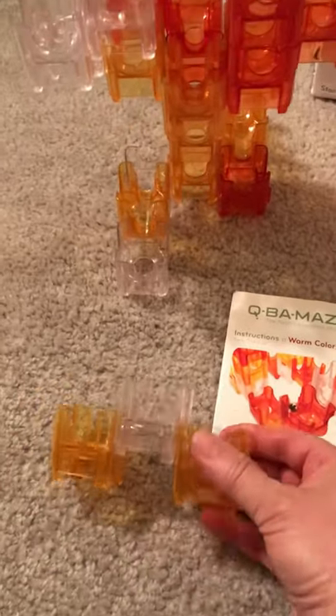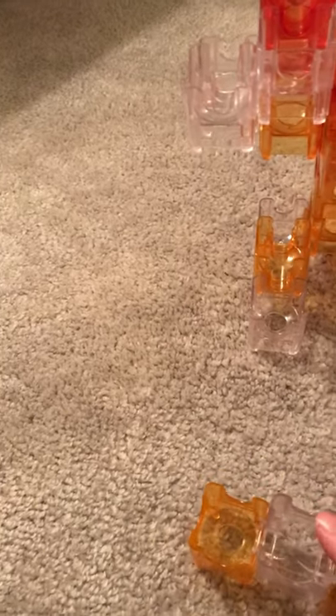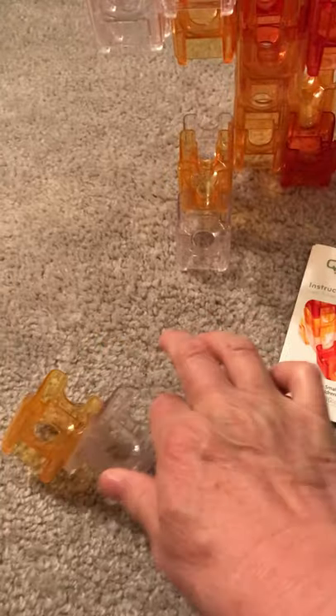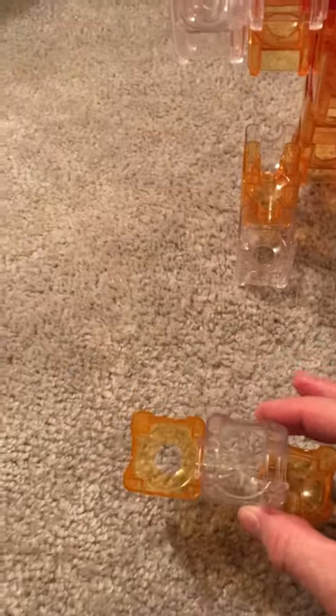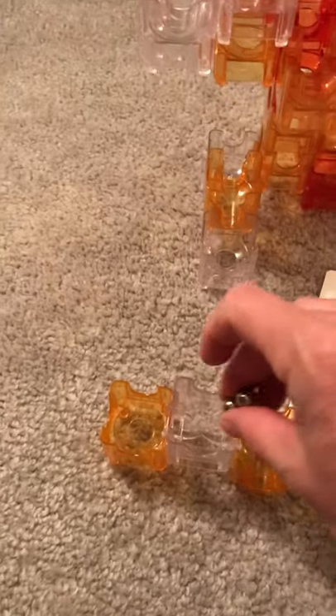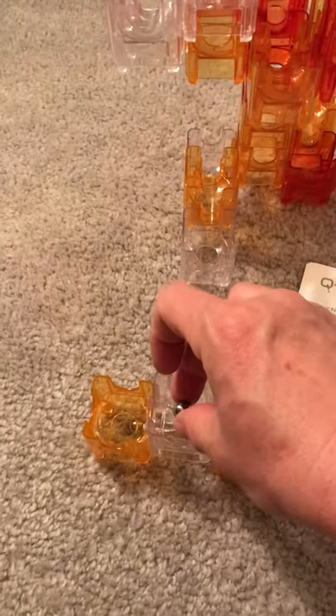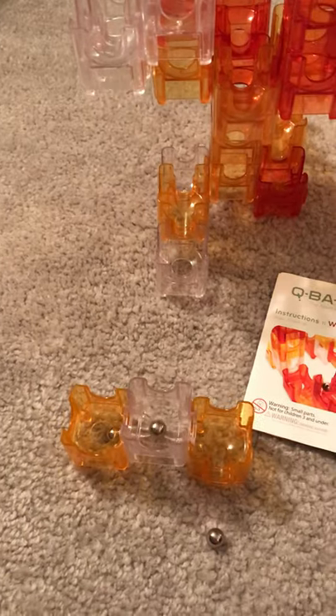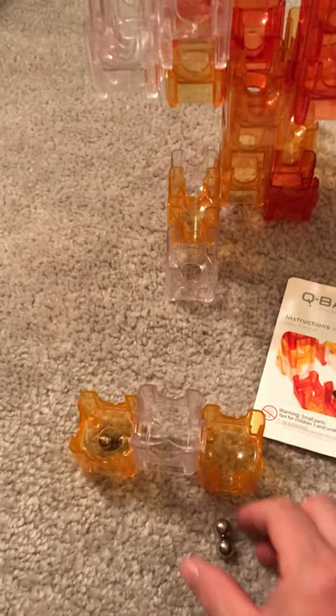I just want to show you how the pieces are put together. It's a very simple process — just sliding them together and with a little bit of pressure you've got it in place. With the two-exit cube, the marble basically has only two ways to go, and this gives you a demonstration of how it works.